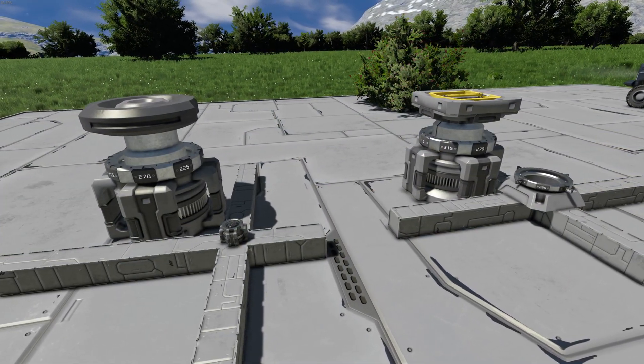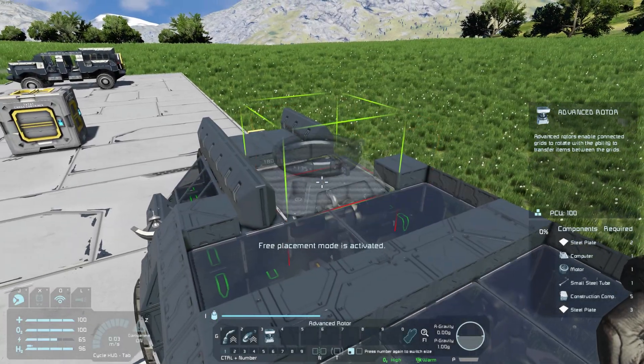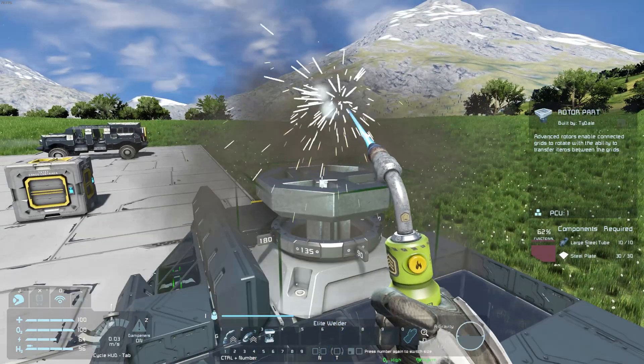This trick works with both the regular and advanced rotor. First, weld up your chosen rotor onto a small grid, then grind off the top.